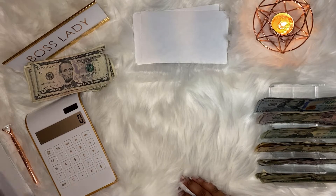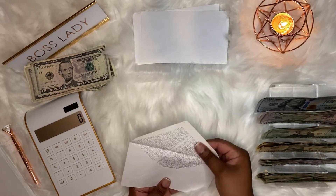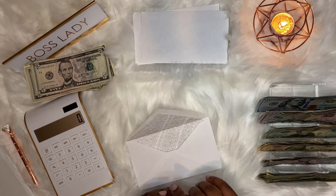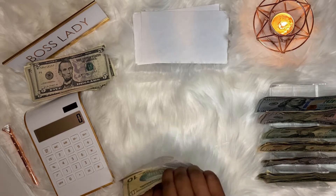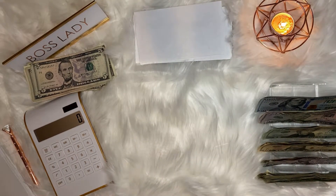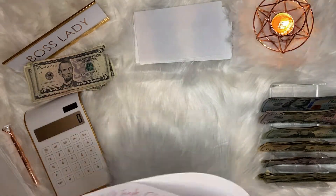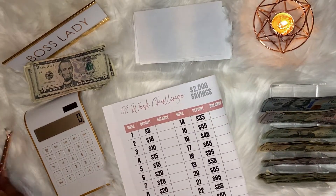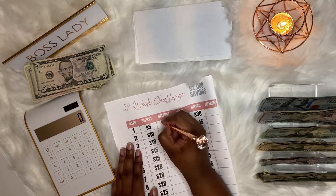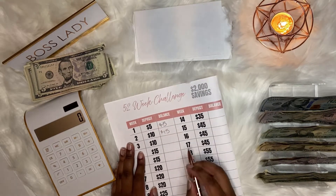Next is our 52-week savings. Before I continue I actually want to mark that in my little 52-weeks challenge savings tracker. So this would have been $5 and this would have been $15 because we're doing week one and two.